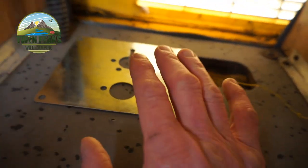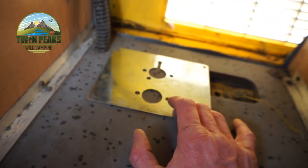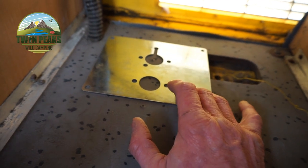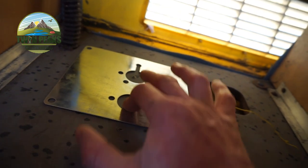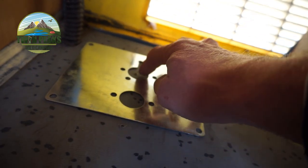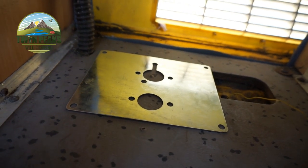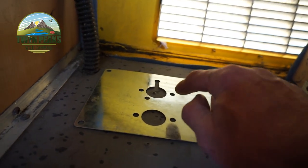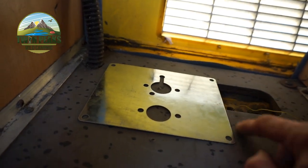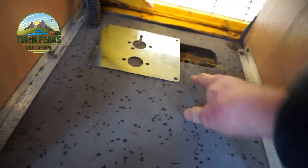There's the heater. There's the plate which we're going to fix to the van floor, and then I've got to drill two holes - for the exhaust and the intake pipe. But what I'm going to do first, I'm going to mark around this and I'll cut this section of plywood out.